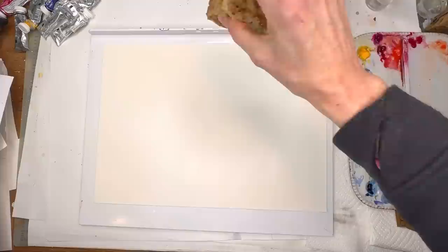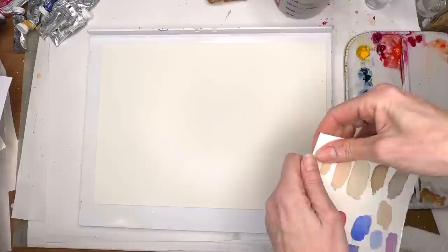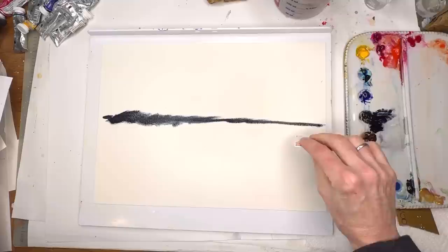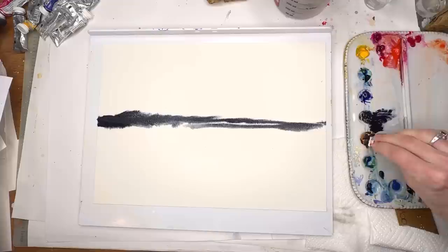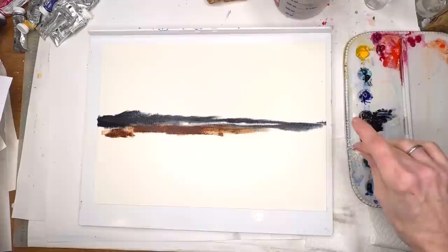Now we want it to stay wet, so let's get the front wet too. If you don't have a credit card, grab some old scrap paper and tear it. I'm taking some Payne's gray on this card and dragging it across — really thick paint, see how thick it is right out of the tube. Then I grab some burnt umber, my favorite brown — you can make this thick or thin.